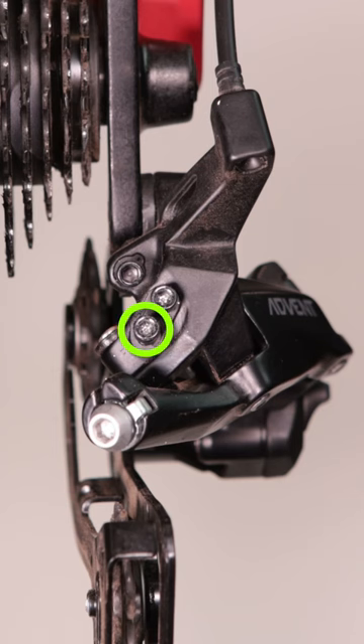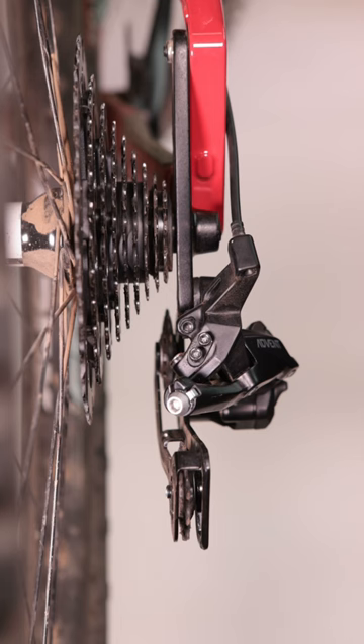The bottom adjustment screw on our Acolyte, Advent, and AdventX derailleurs is the high-limit screw. What that does is help regulate how far into the bike or out of the bike the derailleur can go when in the small cog or high-gear position.